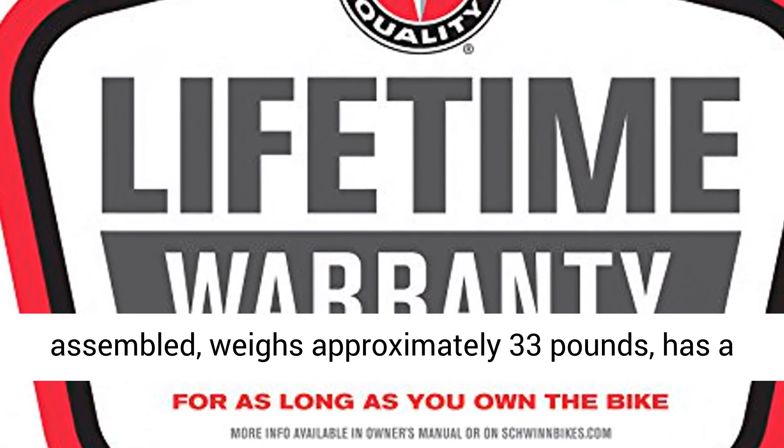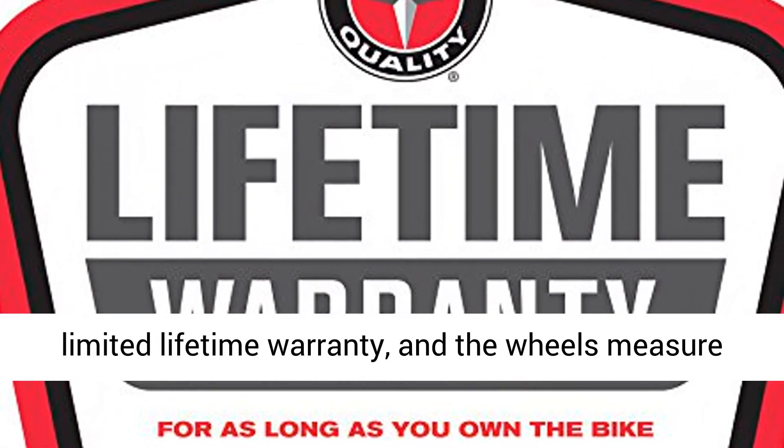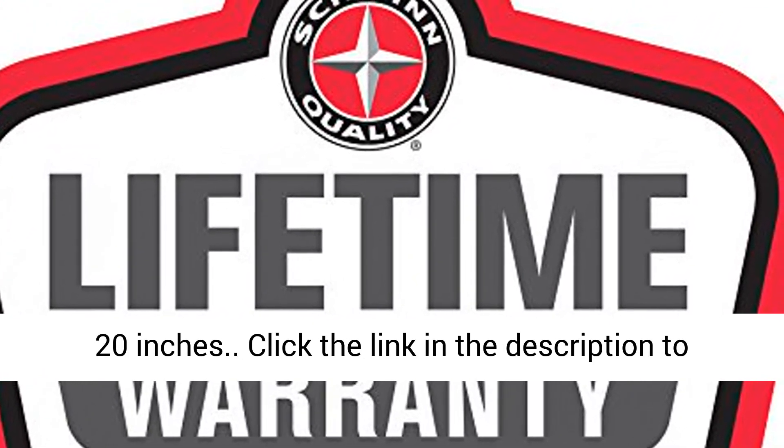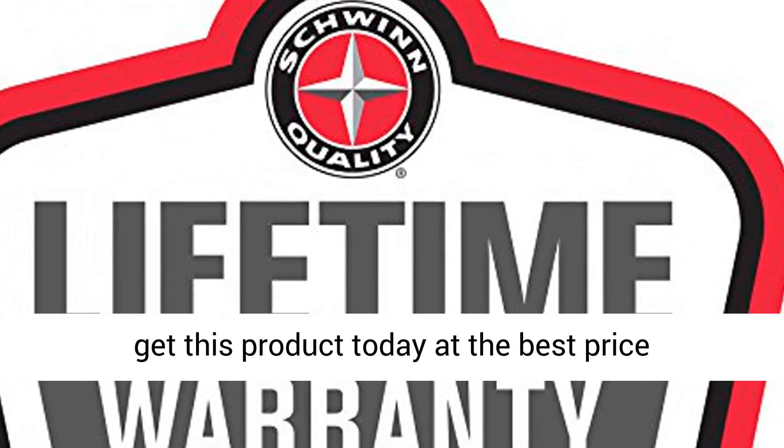It weighs approximately 33 pounds, has a limited lifetime warranty, and the wheels measure 20 inches. Click the link in the description to get this product today at the best price.